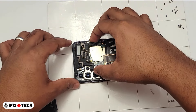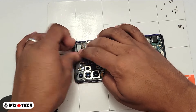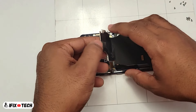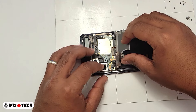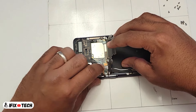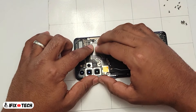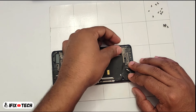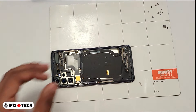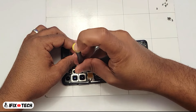You can begin to install the cover along with the metal shield, the wireless charging and the speaker. Also, don't forget to reconnect the flex cables. Let's proceed to reinstall all the screws — the one from the top and the one from the bottom case.